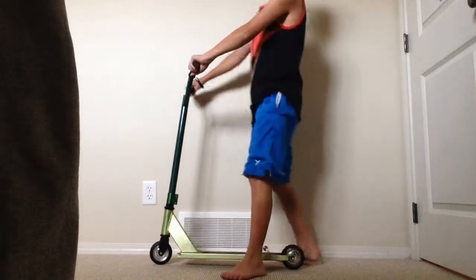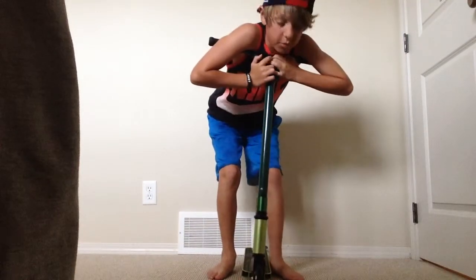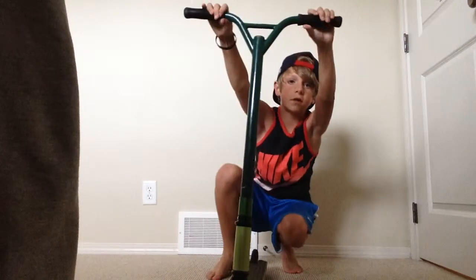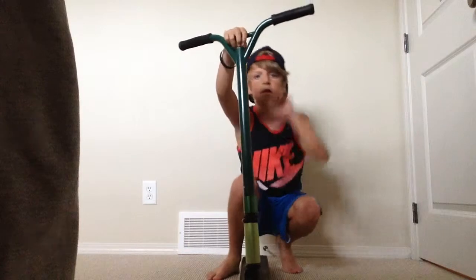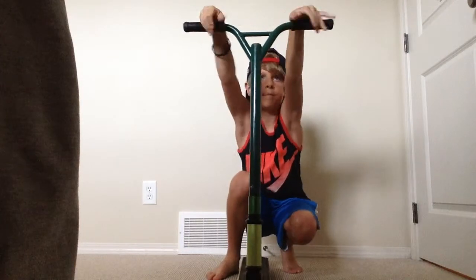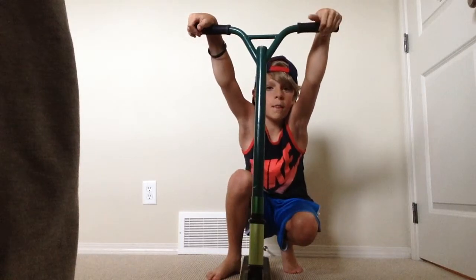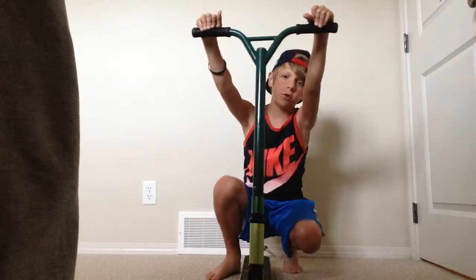Hey guys, this is my first YouTube video, so I hope you guys like it. Please subscribe, comment, and like. I'll be doing a review on my Fusion Prox 3 scooter.